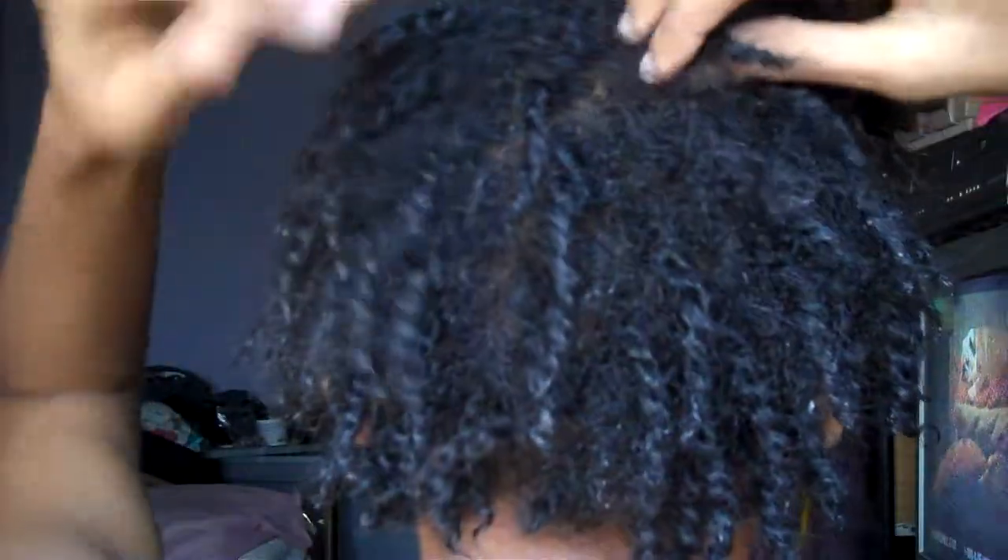This is how it looks at the top — I have a middle part. And this is the side. This is the back. I know some pieces, like this hair here, I'm going to have to just put back in place. And this is the left side.